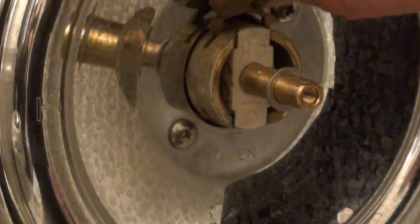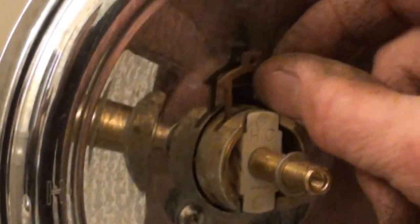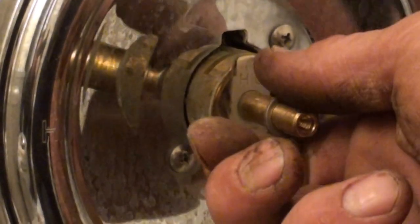Of course, you've got to have your water off to do all this. This is coming apart real easy. You can pull your pin out right there and get a hold of your cartridge with some channel locks, pliers, or adjustables — grab hold of it and pull it out.